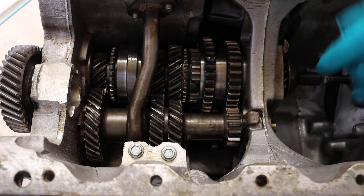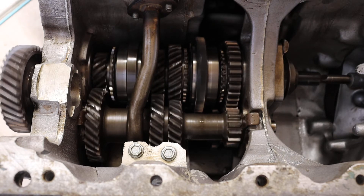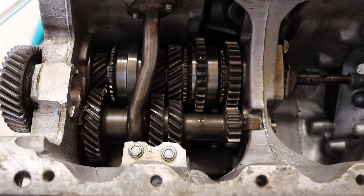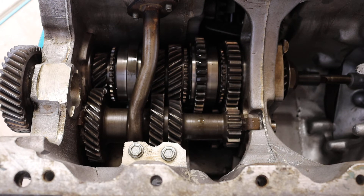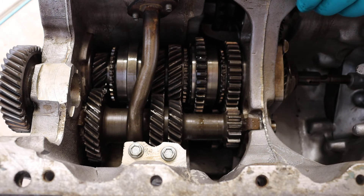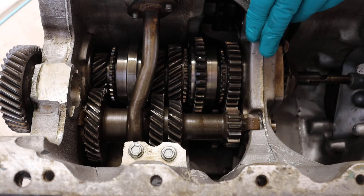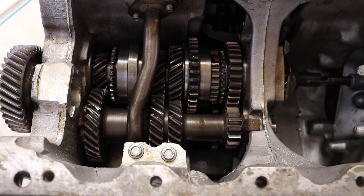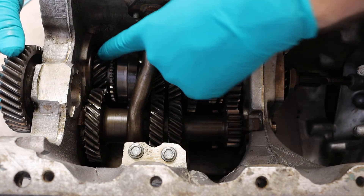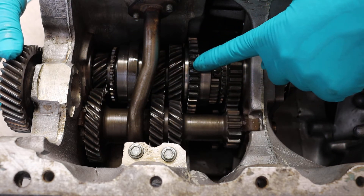Let's take it out of first gear and go back to neutral. That is neutral — and it gives an indication of what is connected to the output shaft. You can see everything turning. For second gear, that will be push it in. There we go, that is second gear. This time again the input is coming through the first motion onto the lay gears, but this time this gear is the one that's locked to the output.